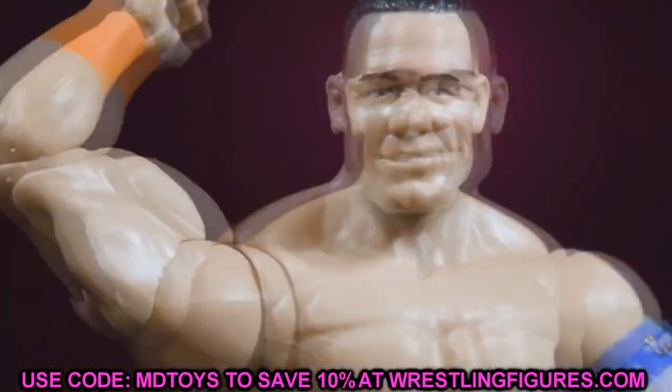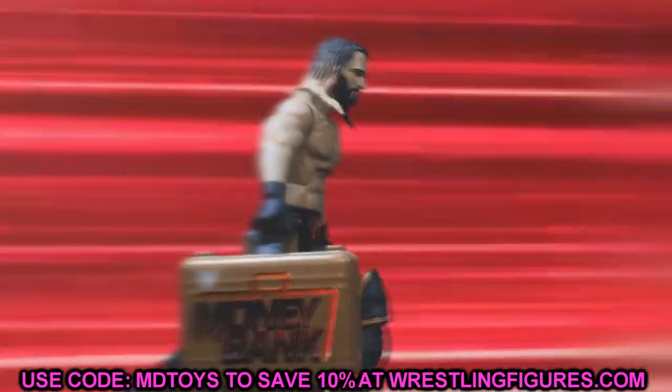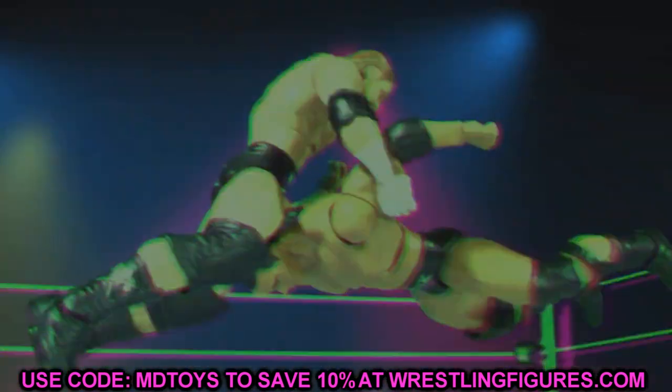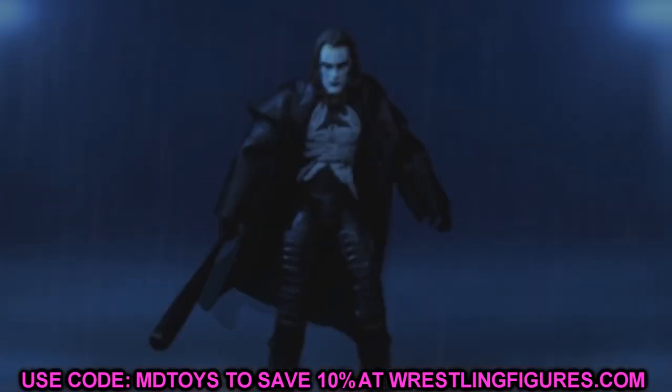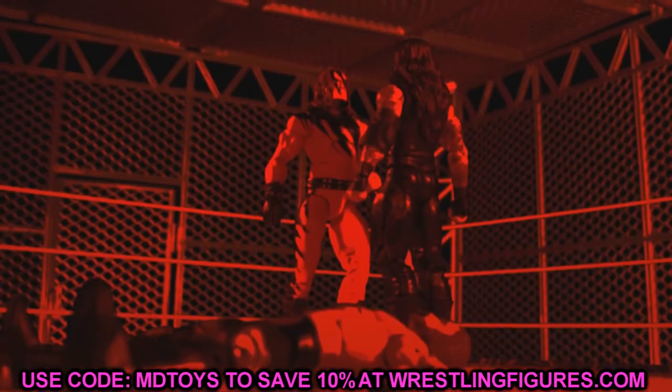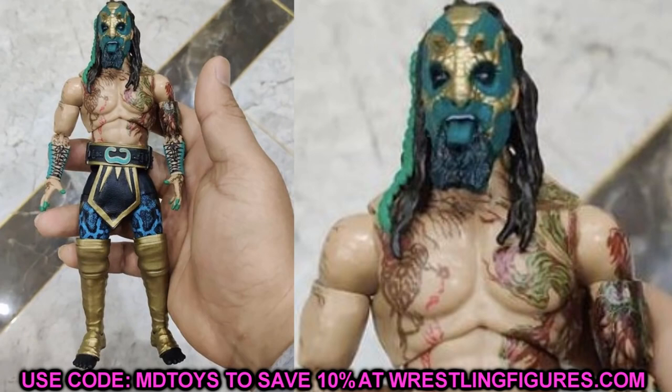We have some leaked images — or just straight-up official images — of wave number five. We don't have every figure in the set, but we do have four out of the seven or eight total figures, so we have about half the set. Let's go ahead and start off with figure number one.